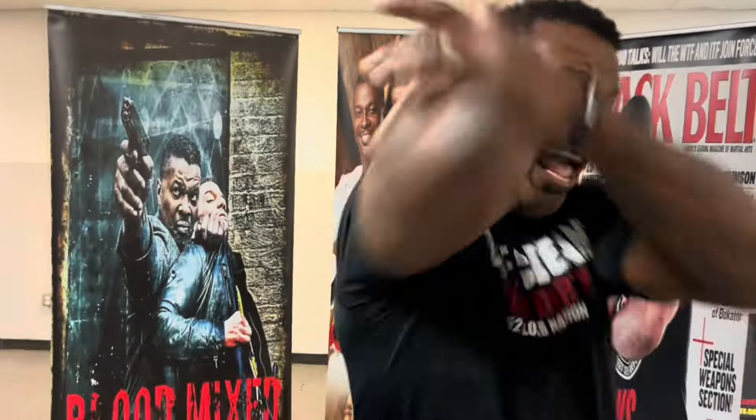Okay guys, I hope you enjoyed that. Now you know what to do. I want you to punch that like button, elbow that share button, and headbutt that subscribe button. I'll see you later. Salud.